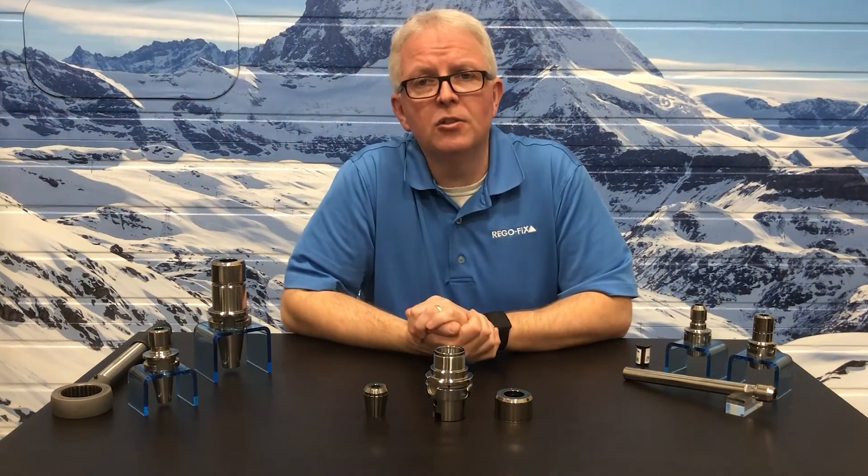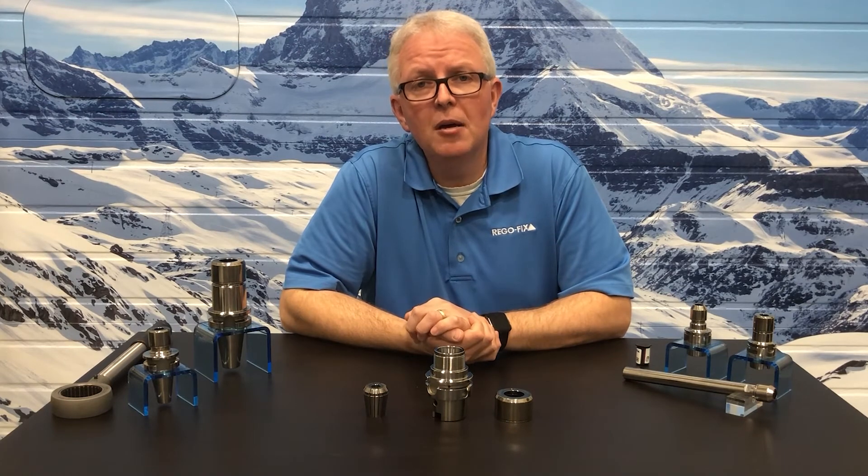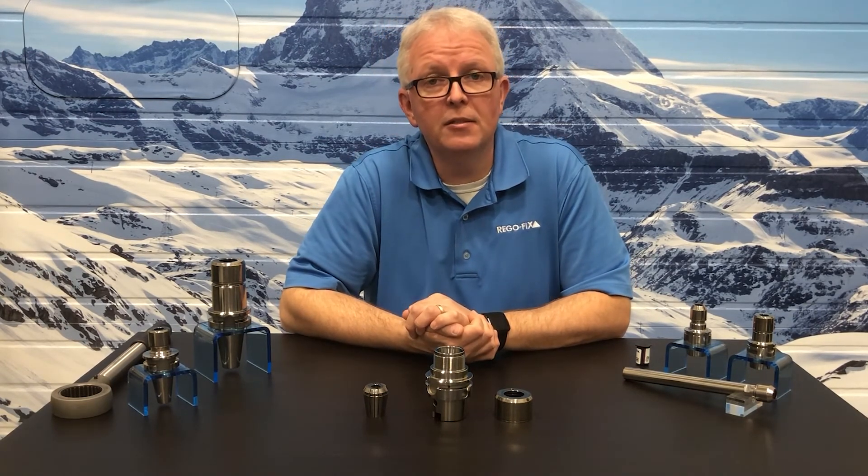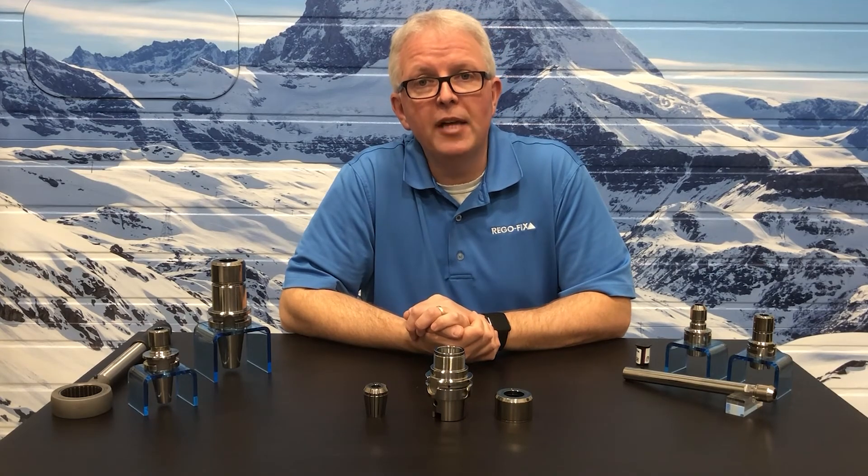If you have any additional questions on the Micron system, please contact your RegoFix distributor or RegoFix representative. Again, my name is David McHenry. Thank you for joining us.